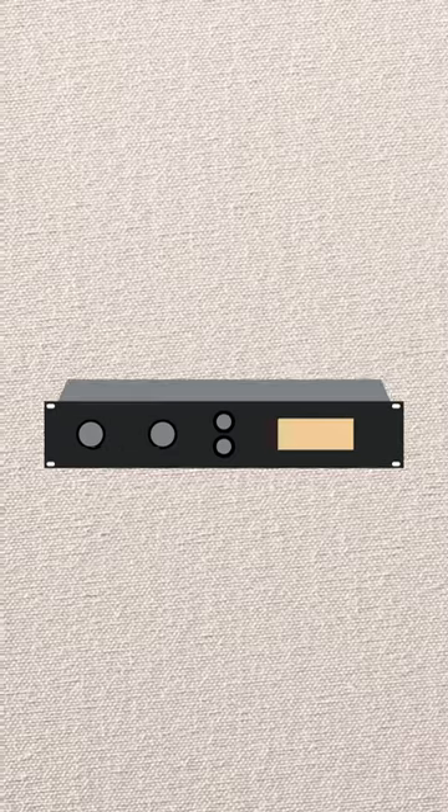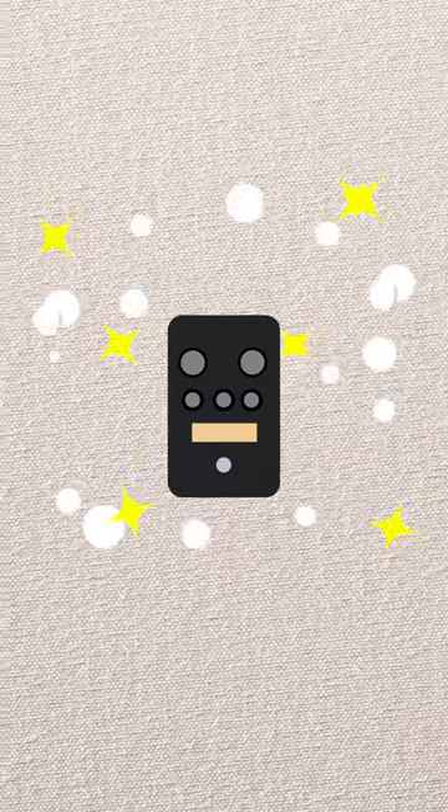One trend that has struck me lately as being unusual and remarkable at the same time is the adaptation of rack-based studio compressors into pedal-based formats.